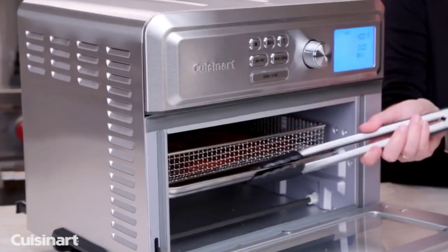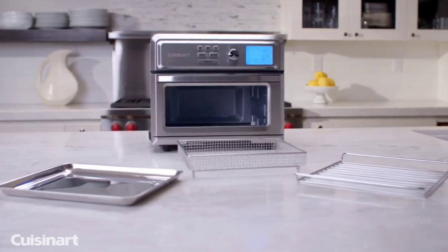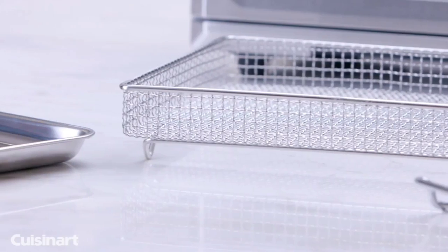This is the top 6 best toaster ovens in 2024. Please make sure to subscribe to our channel for this kind of information. Thanks for watching.